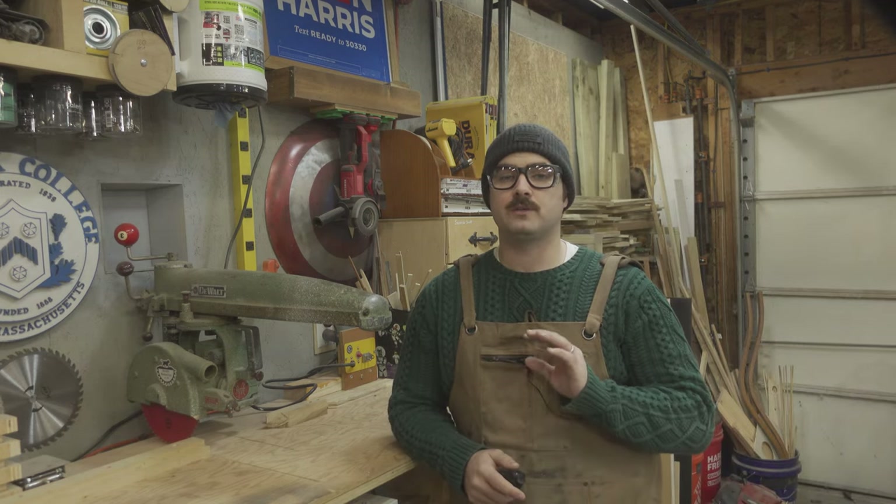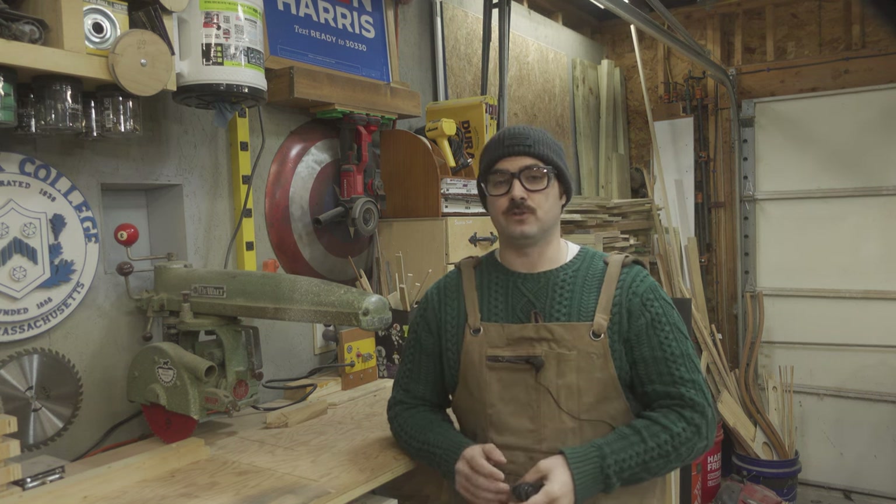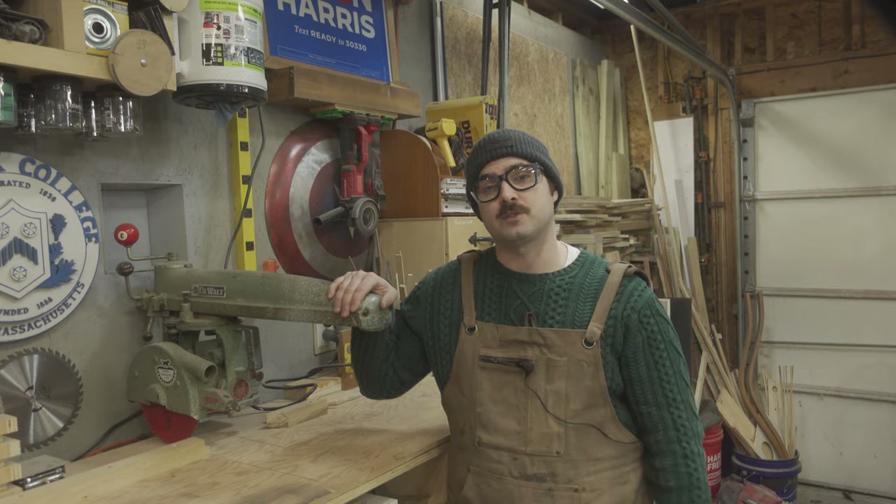Hi, I'm Wayne and this is Bastoil Woodworking. This video is the first in what I hope will become a recurring series on this channel where I do a deep dive into the history of a tool, starting with this one, the radial arm saw.